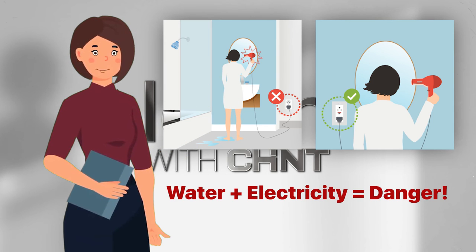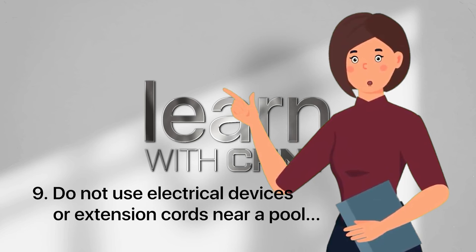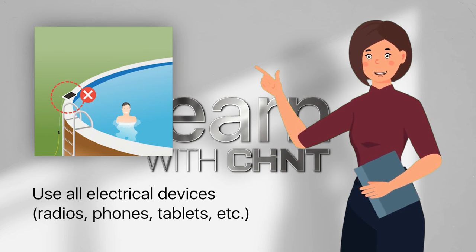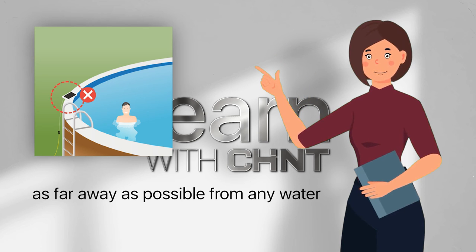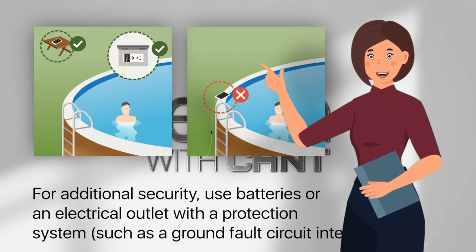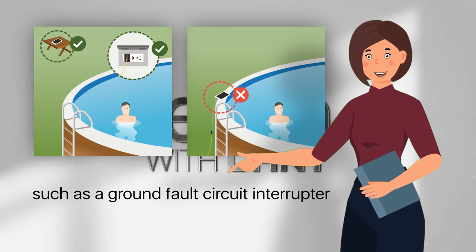Water plus electricity equals danger. Do not use electrical devices or extension cords near a pool. Use all electrical devices — radios, phones, tablets, etc. — as far away as possible from any water. For additional security, use batteries or an electrical outlet with a protection system such as a GFCI.